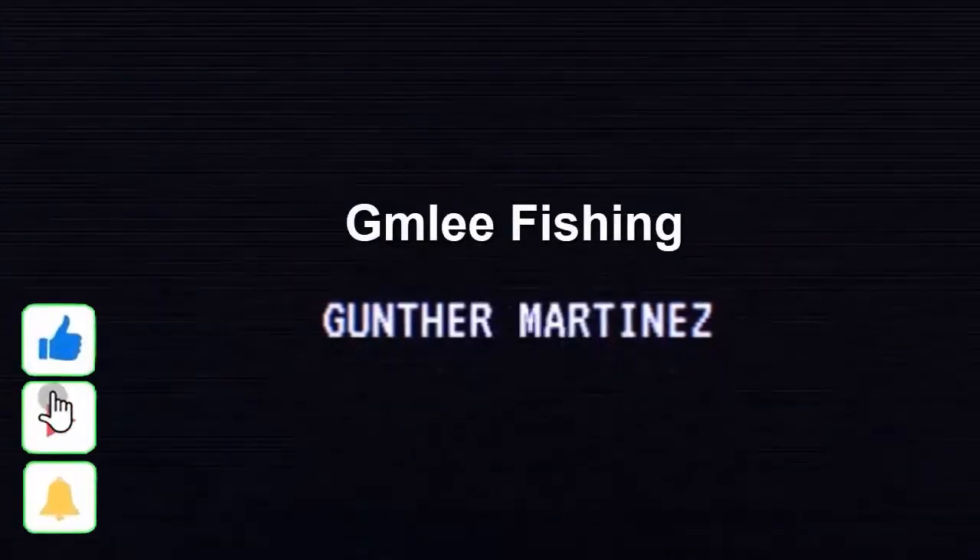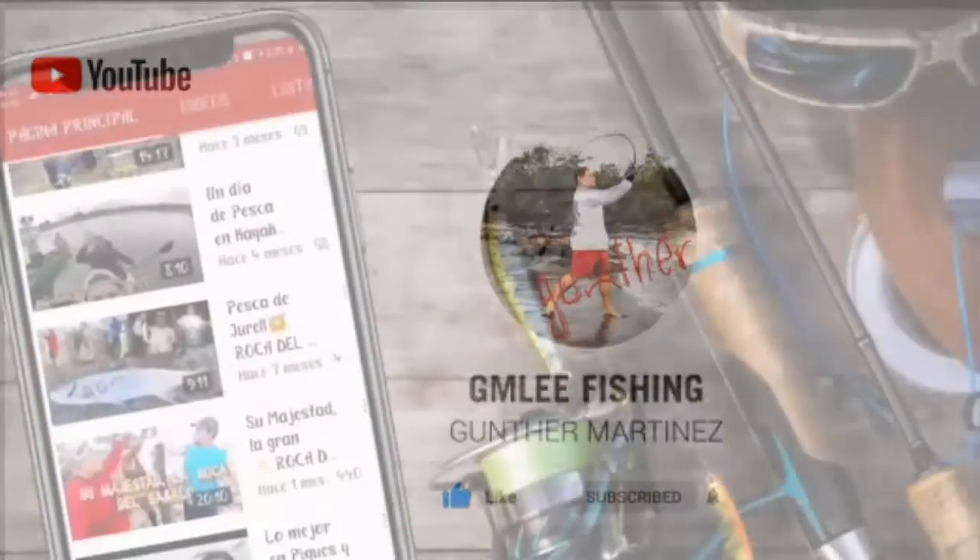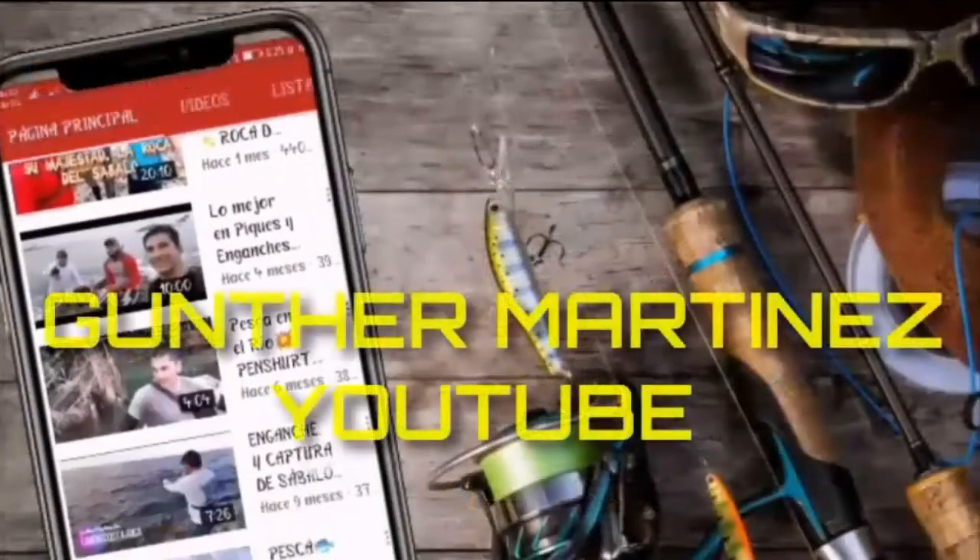Para los amantes de la pesca, pueden suscribirse a mi canal — Hunter Martínez y Gemely Fishing. Activa la campanita de notificaciones y selecciona todas. Estarás al día con todos mis videos. Recuerda, dale like y comparte. Que siga la pesca.